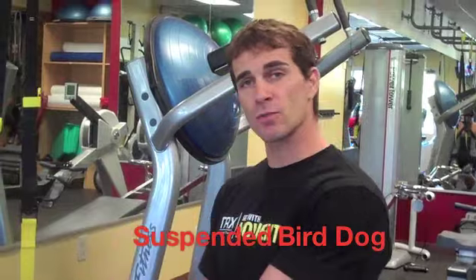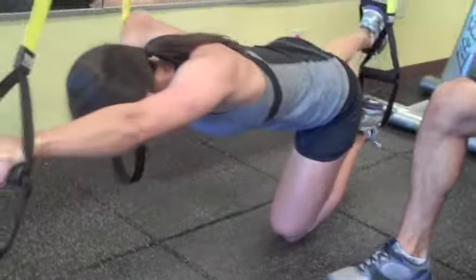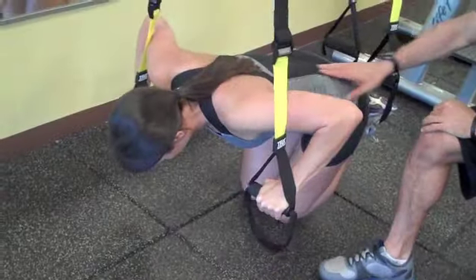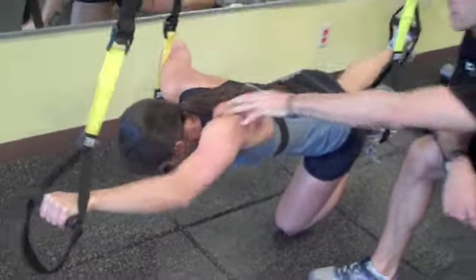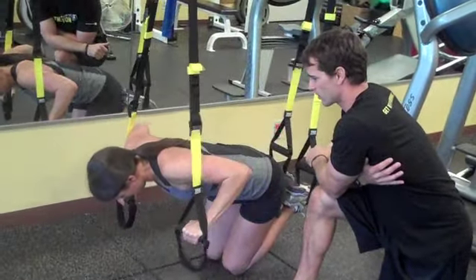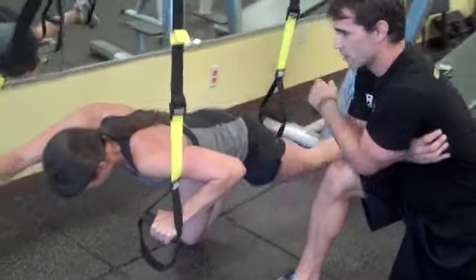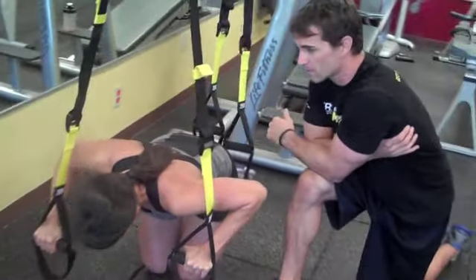Alright, this one here is some bird dog variations. We're going to show a suspended bird dog, but first we're going to show one with one point of contact — knee down. Jen's going to go opposite arm and leg, just extending out in our traditional bird dog. Come back in, nice flat back, getting that good extension. Opposite shoulder, opposite glute working together. Let's go other side — extend, really has to stabilize through that trunk, getting good extension.